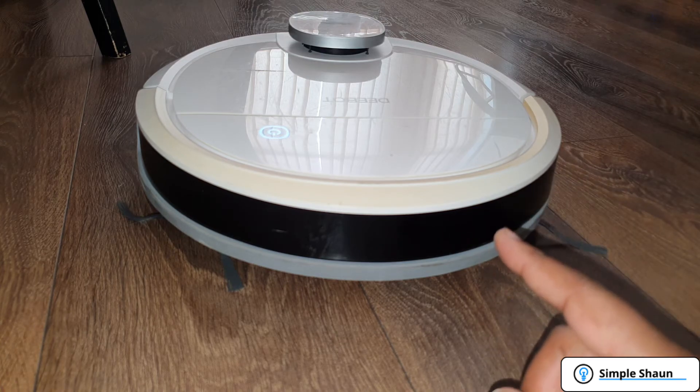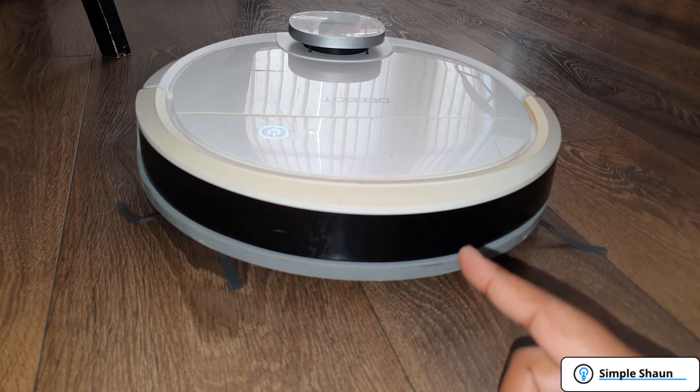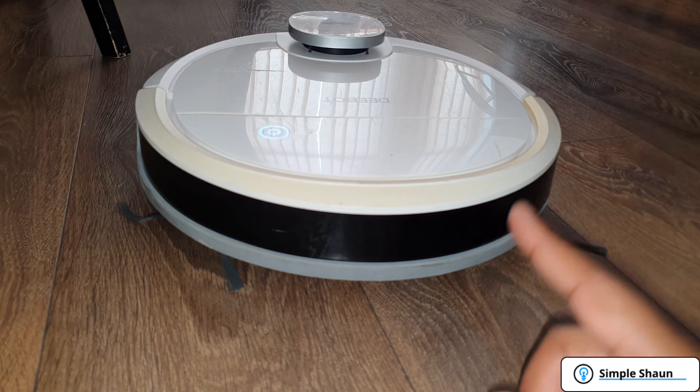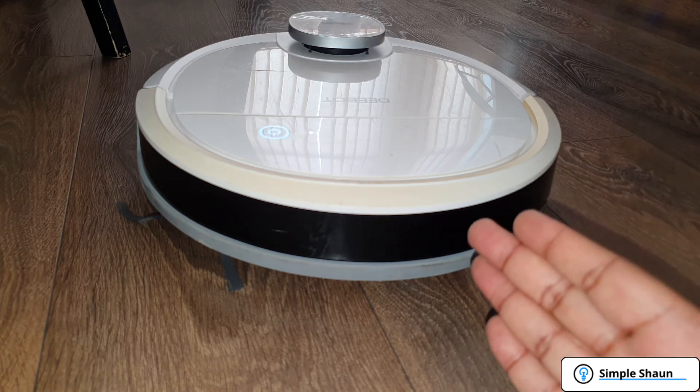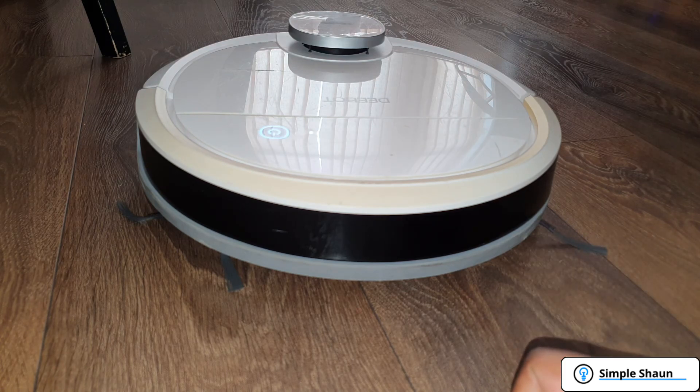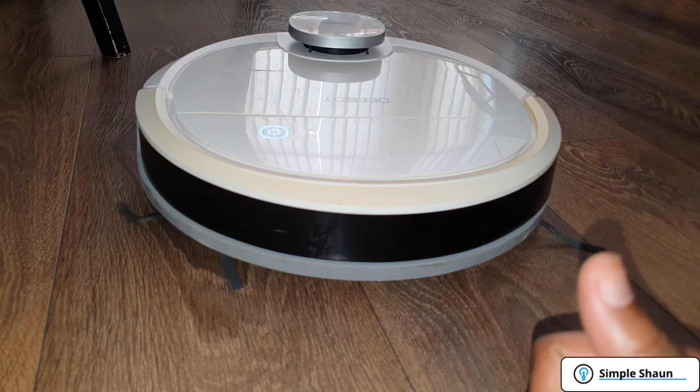My advice: sometimes just check for things that are misspelled or search by model number, because you never know — you might get lucky. I got this one for £3.99 and I'm really happy with this purchase. I got myself a bargain off eBay and I hope at some point you will too. Thanks for watching, and until next time, we'll see you again soon.